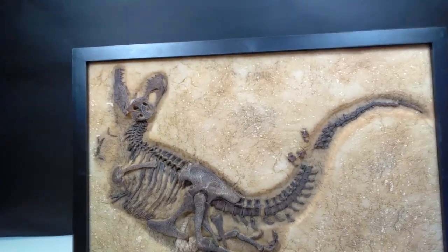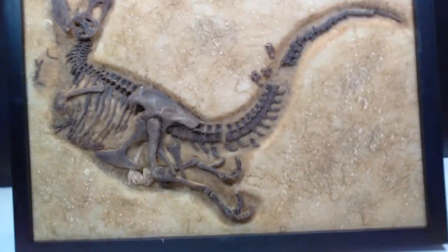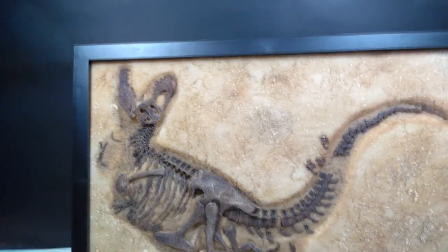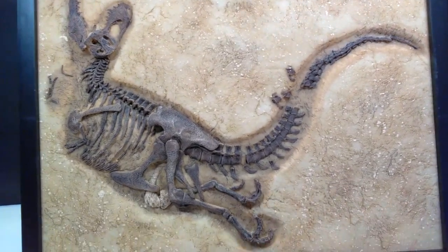We have it out of the box and set up here. As always, you get the incredibly beautiful and very high quality black frame that surrounds and encases this incredible work of prehistoric art, and the rex itself just looks jaw-droppingly beautiful.